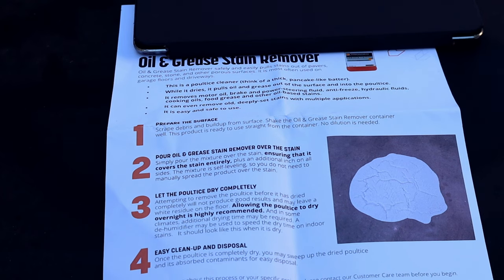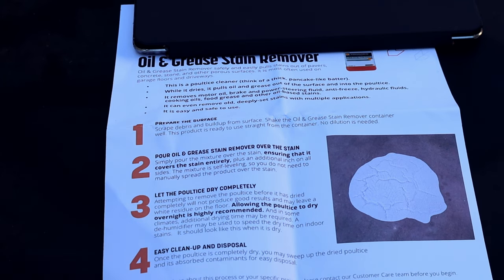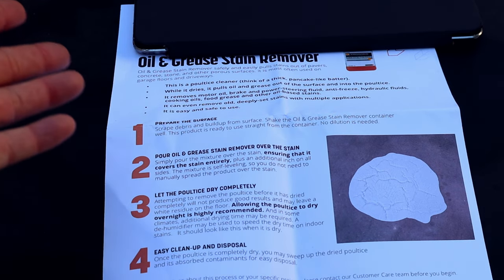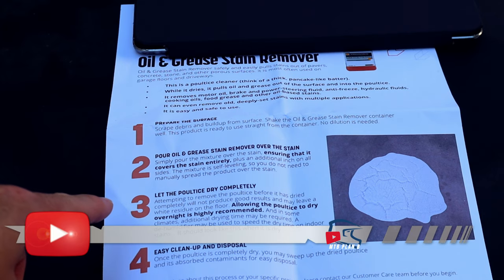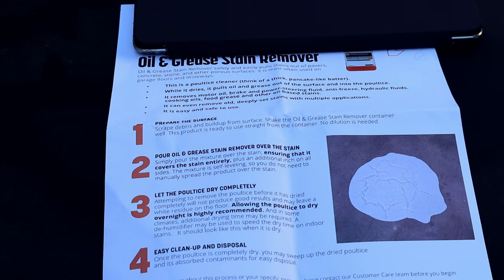Alright, here's the prep: prepare your surface, then spread the oil and grease stain remover so it extends one inch on all sides. It's a self-leveling poultice, so it will spread out kind of like pancake batter. Let it dry for 24 hours, then we'll come back, scrape it off, sweep it up, and spray it down to see the results. I have a few different grease stains out here — one or two have been here for over a year on unsealed concrete, so if it removes those I'll be highly impressed.